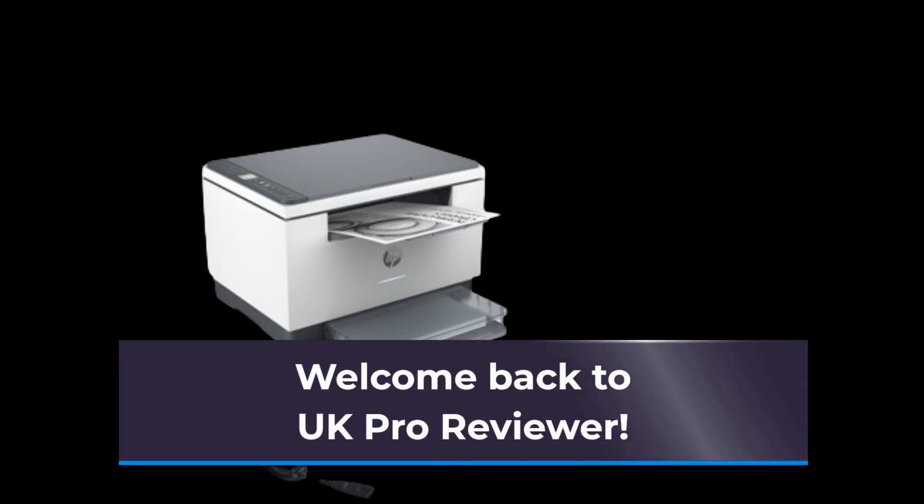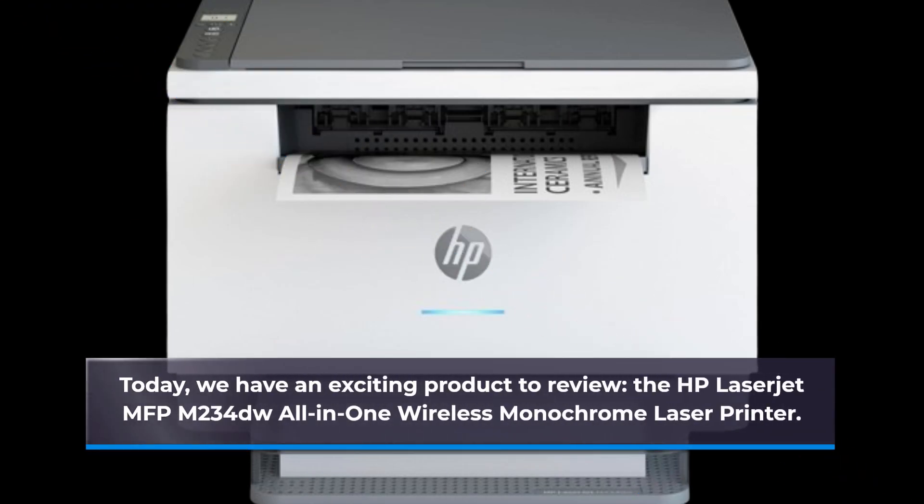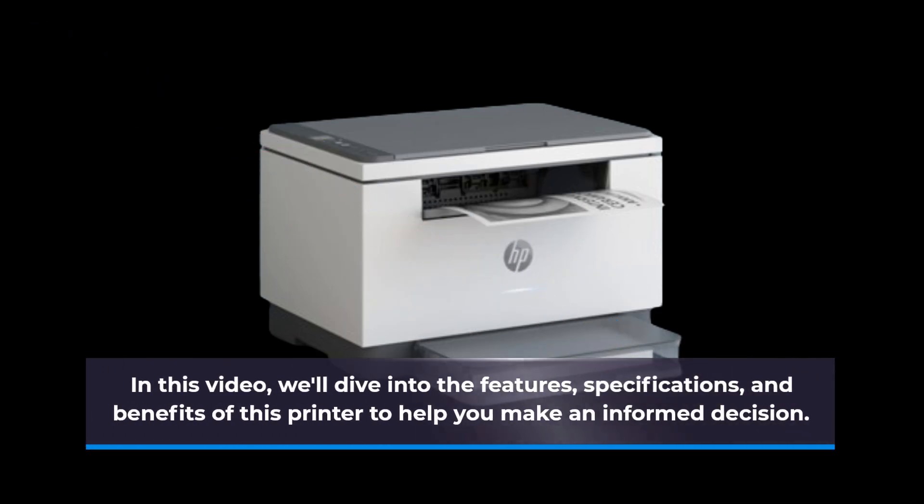Welcome back to UK Pro Reviewer. Today, we have an exciting product to review: the HP LaserJet MFP M234DW All-in-One Wireless Monochrome Laser Printer. In this video, we'll dive into the features, specifications, and benefits of this printer to help you make an informed decision.